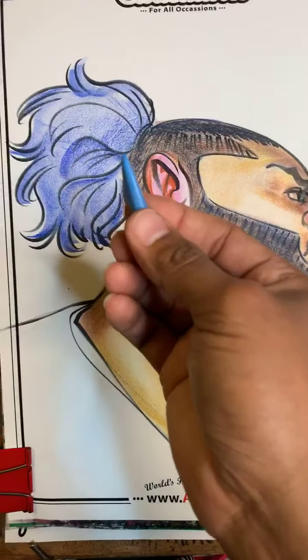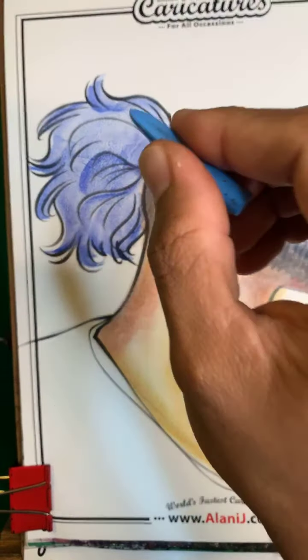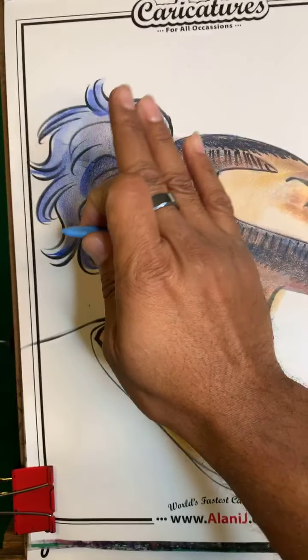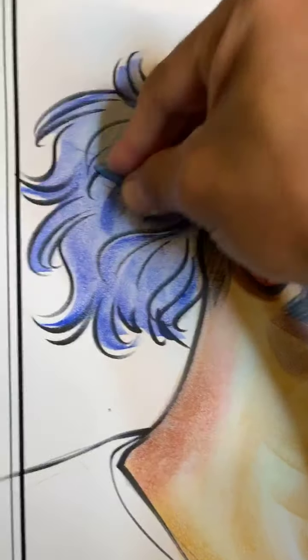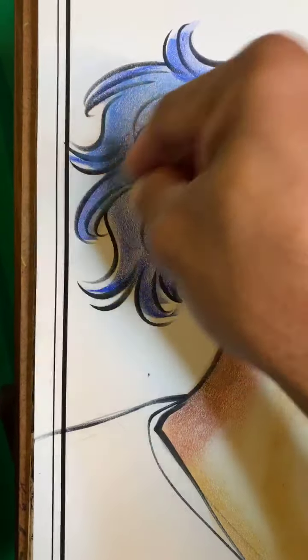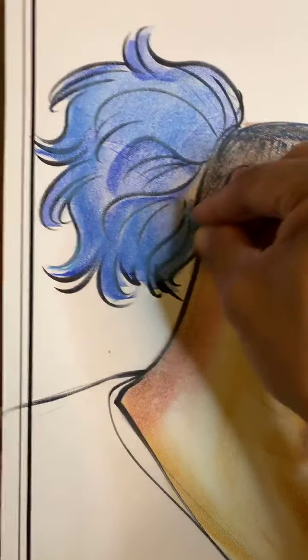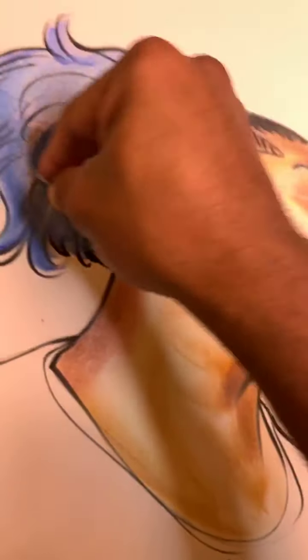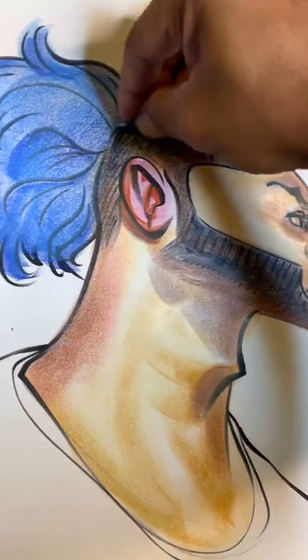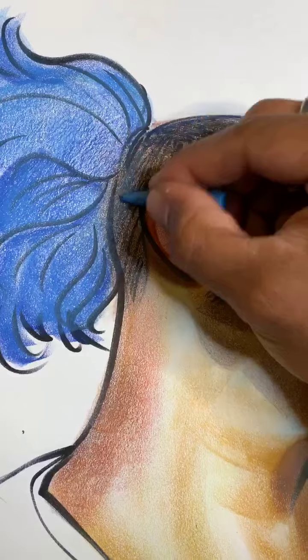I'm actually going to apply a lighter blue to that darker blue but with more pressure so that I can really kill that white that's showing. Just push a little more — boom boom boom boom. Yes, it will make it darker and that's okay — that's what we need. His hair is black, so the fact that it gets darker is a good thing. I'm going to push right over here as well with this dark blue along the lines of that brown.